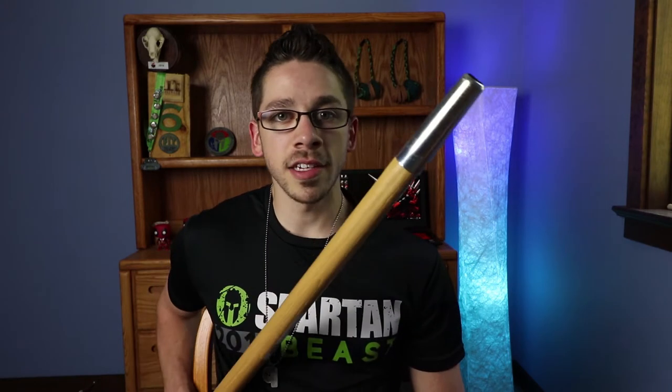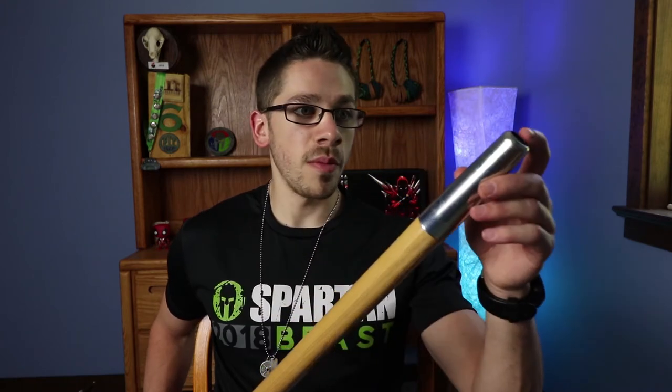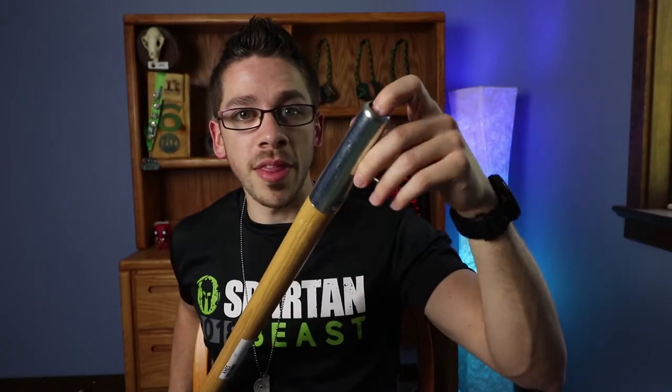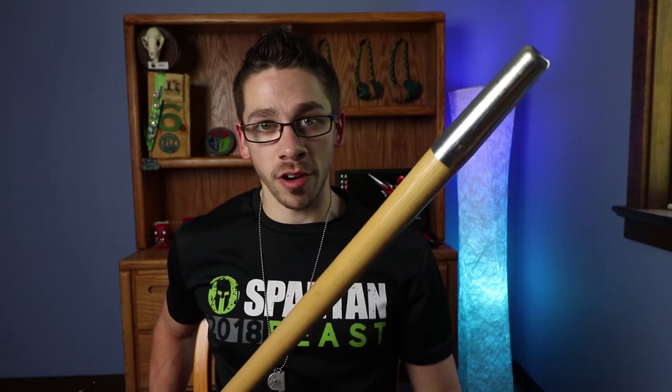Now there's a lot of people on Etsy shops that sell these for anywhere between $30 to $60, but you can literally make it for just $20 by yourself and it doesn't require much work at all. You can get everything you need at your local hardware store. I personally went to Home Depot, but Lowe's works too. The first thing you're going to need is a 60-inch replacement rake handle. You want to make sure you get the one that has the hole in the top and is wood, and that was just $9.